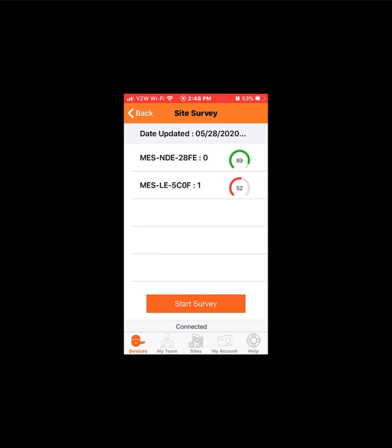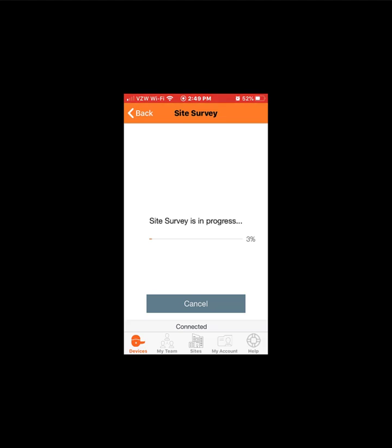The green and red circles are GO/NO-GO indicators. If you are doing deeper diagnostics, the left and right digits represent COM quality and signal strength respectively. For example, address 1 shows 52: the 5 indicates degraded COM quality, whereas the 2 indicates very low signal strength.